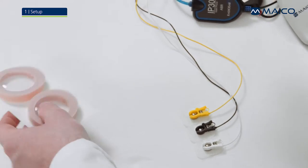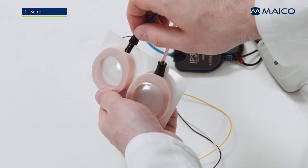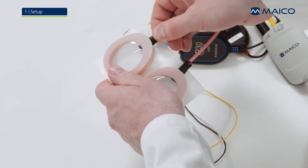Connect the red and blue tubing of the insert phones to the ear cups. Simply push the ear cup adapter of the insert phones into the prepared socket in the form of the ear cups.